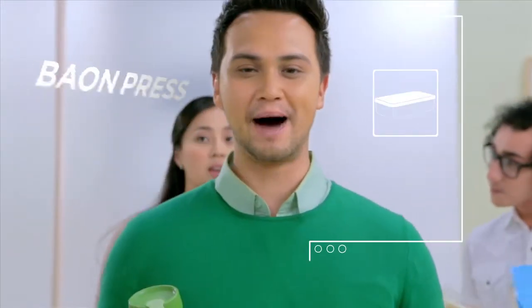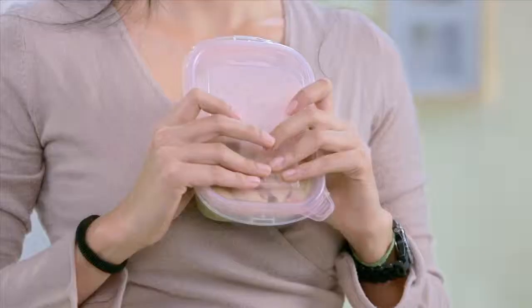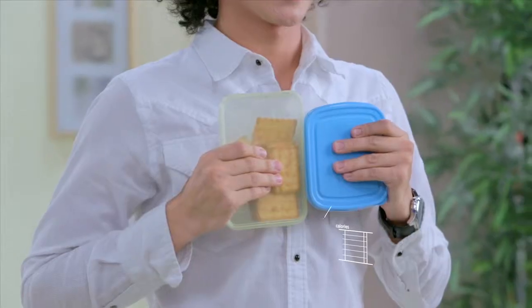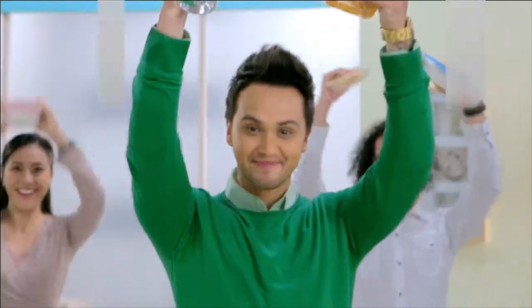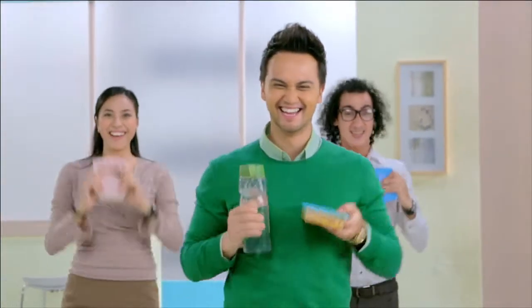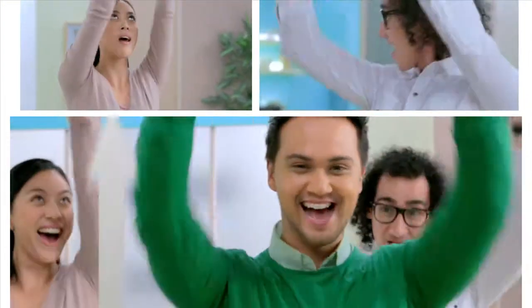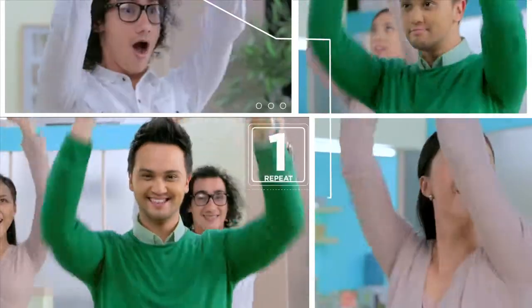Let's do Baon Press while walking. Hold your merienda in one hand and a water bottle in the other. Walk to the pantry by pushing your arms upwards towards the ceiling and down. And then push your arms out in front of you and down again. Repeat until you arrive at your table.